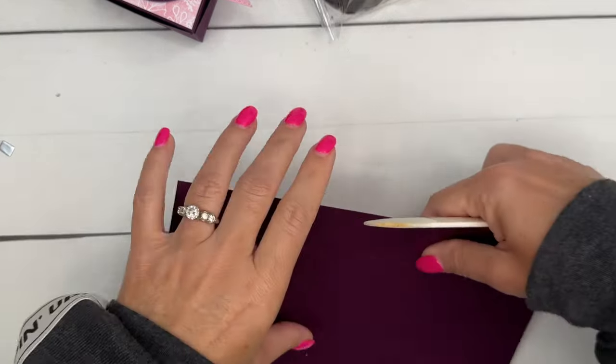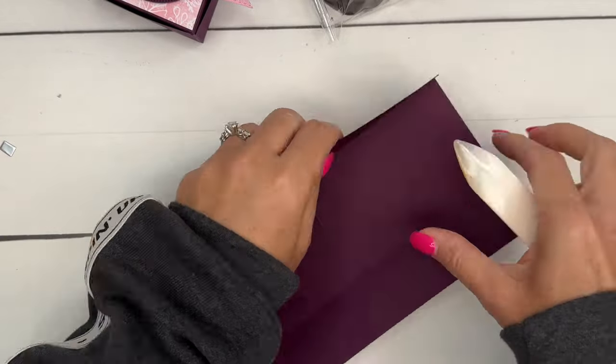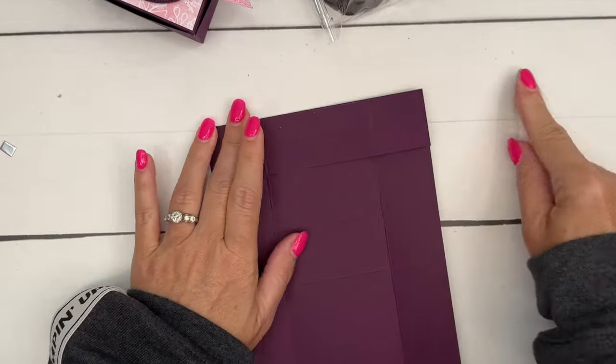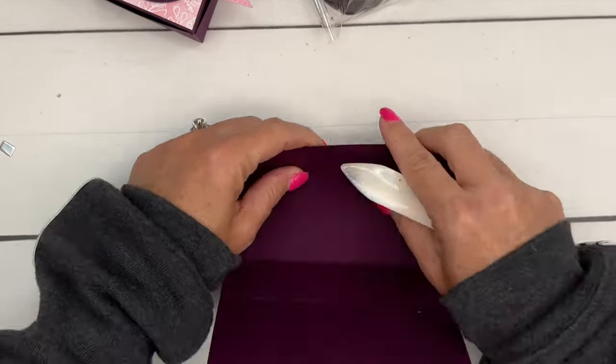Grab your bone folder and burnish those lines. Using your bone folder will help you get these lines nice and crisp so that your box is square, stands up, and looks pretty.